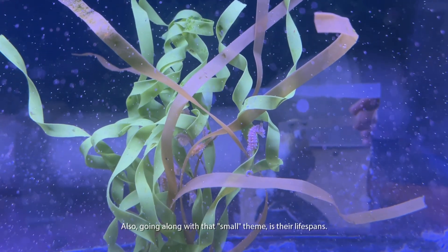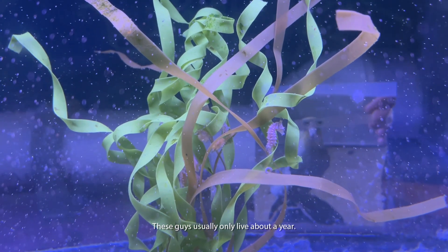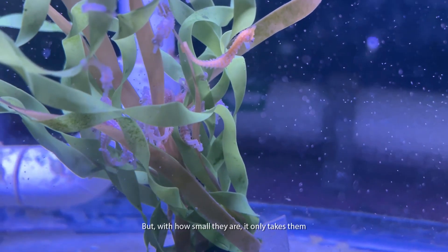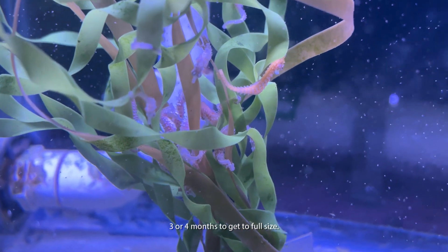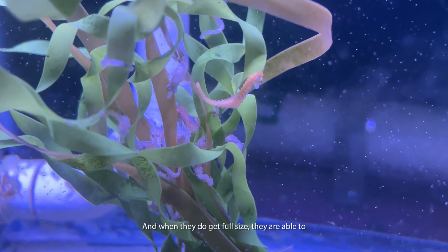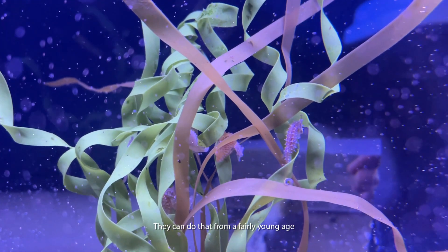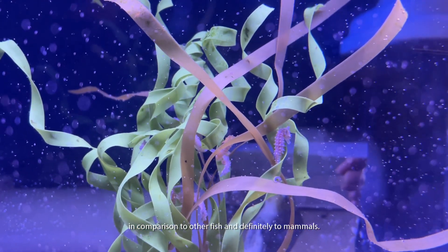Also going along with their small size is their lifespan. These guys usually only live about a year, which is not very long compared to other fish. But with how small they are, it only takes them three to four months to get to full size, and when they do reach full size they are able to start reproducing — from a fairly young age in comparison to other fish and definitely compared to mammals.